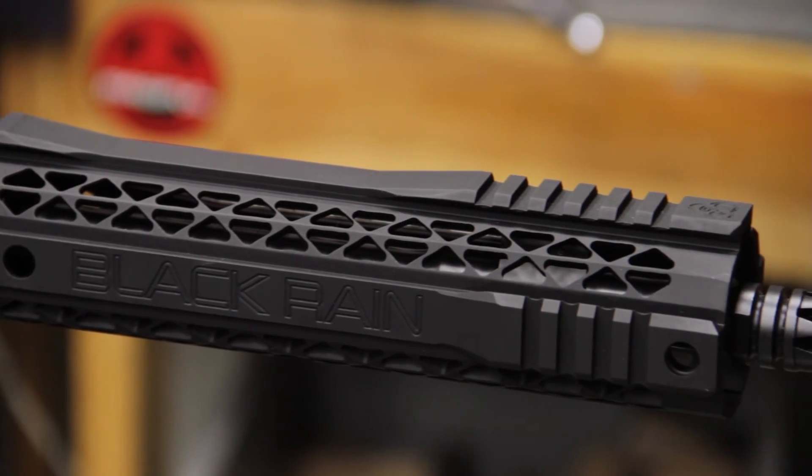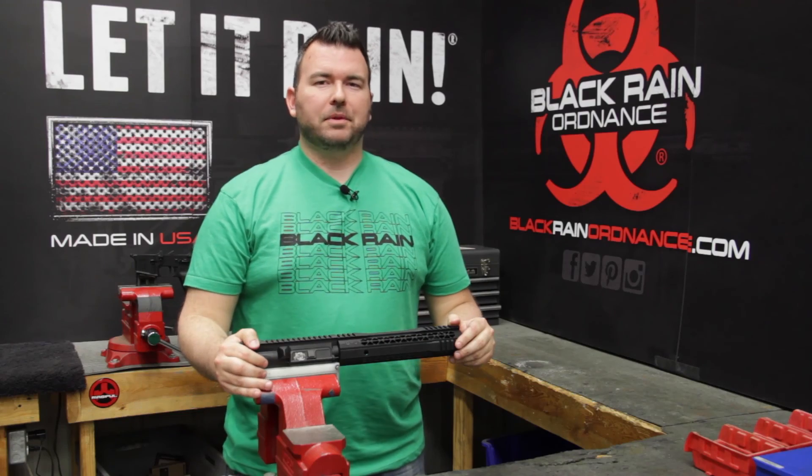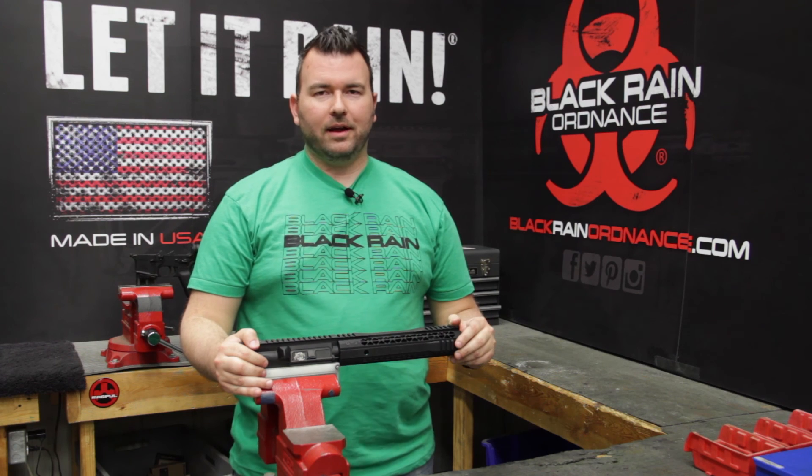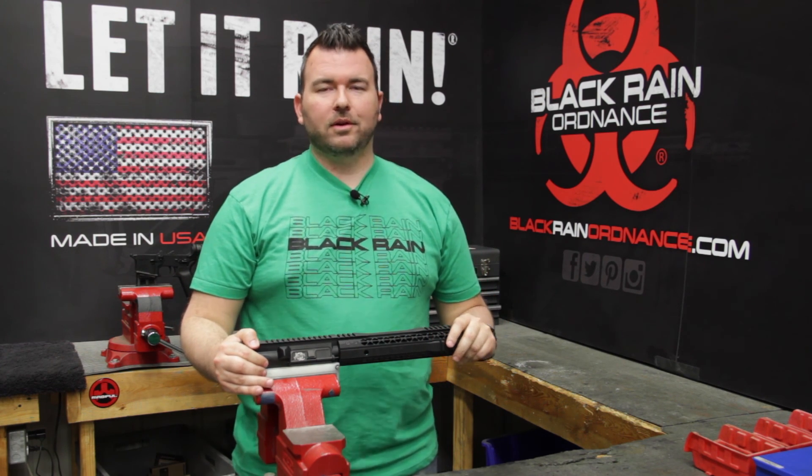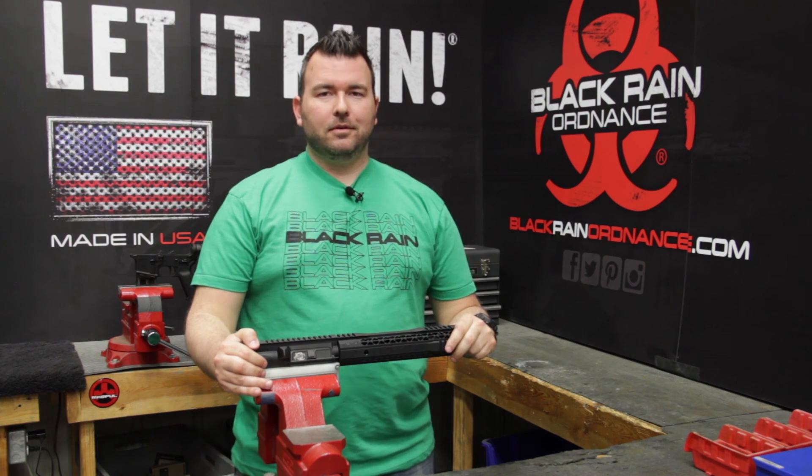That wraps up the installation of the Black Rain Ordnance M-Lock Hybrid Handguard. To check out these handguards and all the other products we have, visit our website at BlackRainOrdnance.com. I'm Jared Moser — thanks for watching.